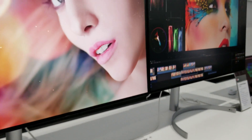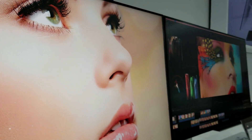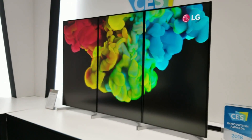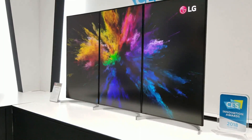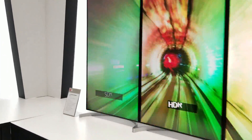Here we have two displays — oh my god, it looks beautiful! You can actually put them vertical. Look at this — these are three monitors side by side in a vertical orientation. Look how beautiful they look.